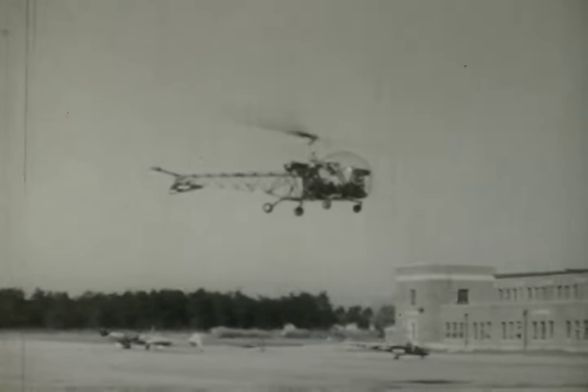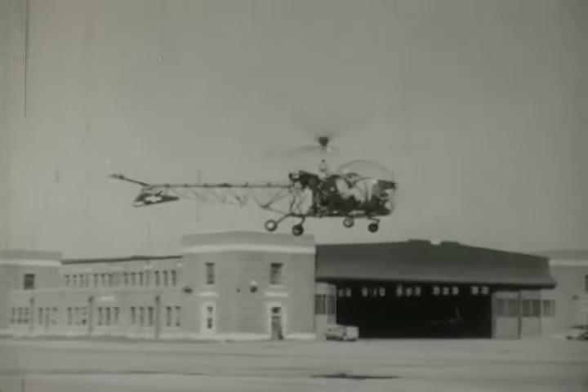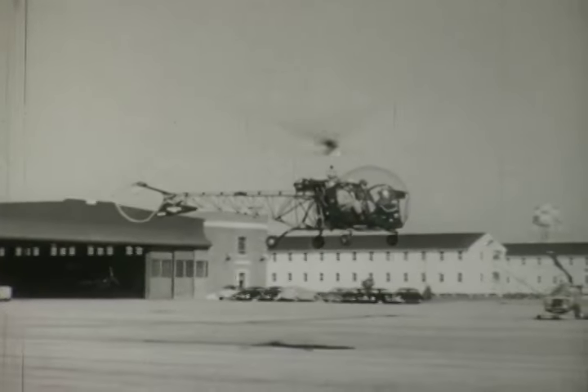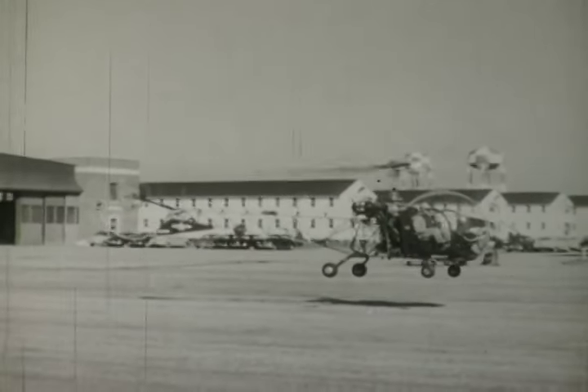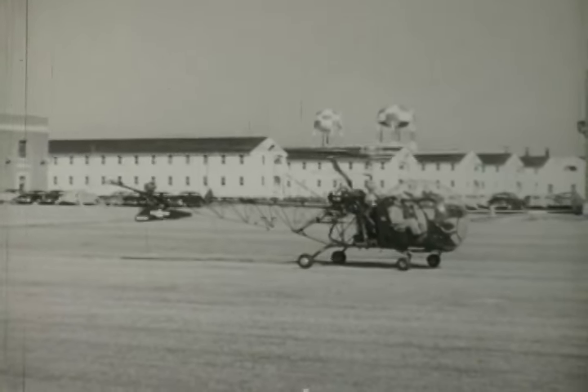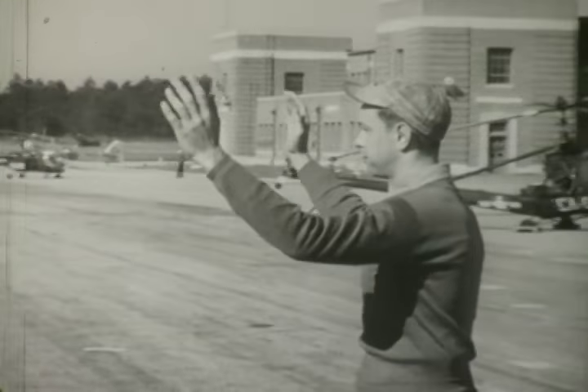Where she flies, how fast she flies, those things depend on the pilot. But whether she's able to fly at all, that depends on you men of maintenance and repair. The pilot may have her head in the clouds for a while, but she knows he'll be waiting up for her when she gets back. Make no mistake about it, she's your baby.